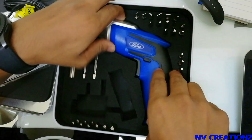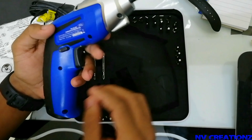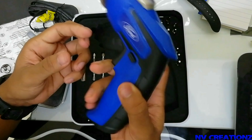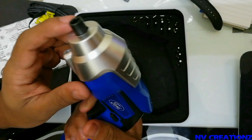Let's start this — this is the Ford. This is the LED light, and this is the night light.